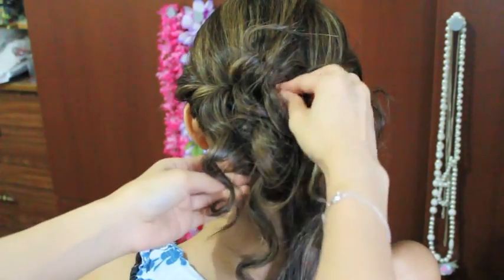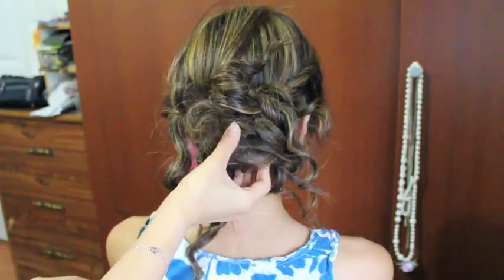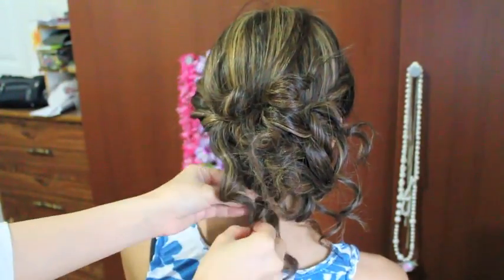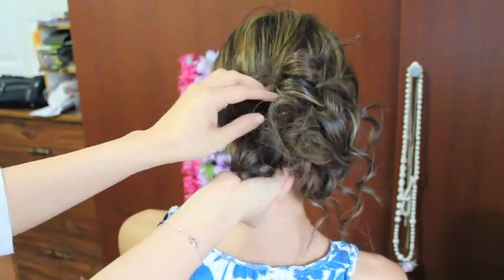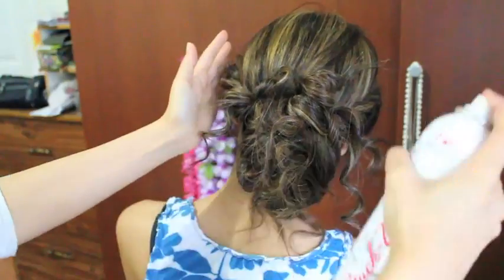Now when you get to the end of your hair, start pinning the curls at the bottom as well. You don't have to put them all at the top, so just place some at the bottom like so. And next you want to grab some hairspray and spray your curls in place.